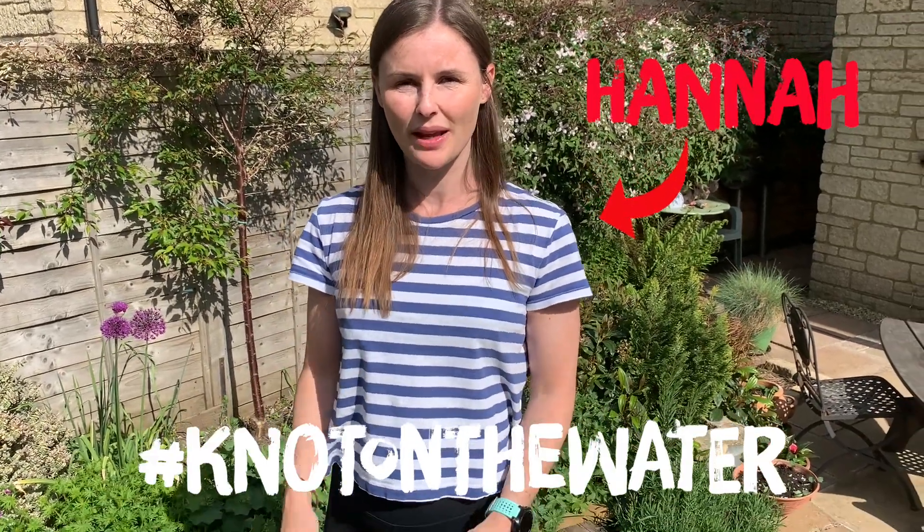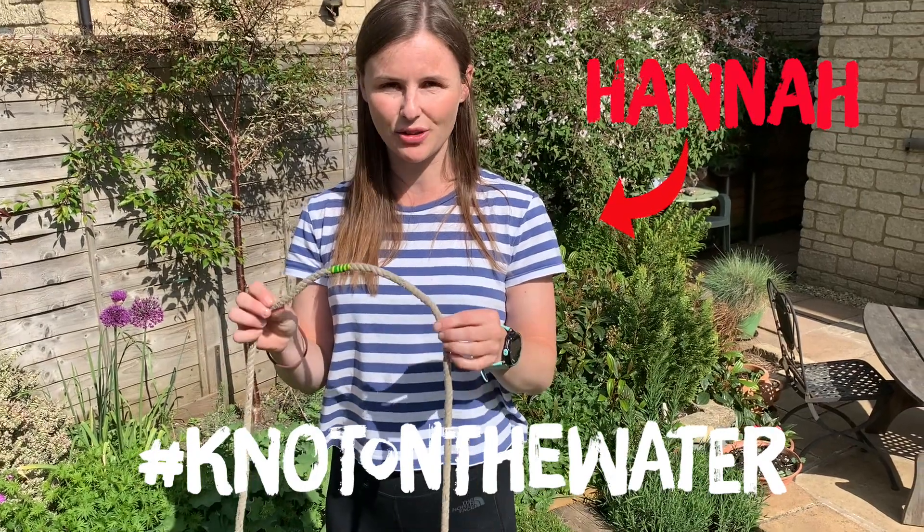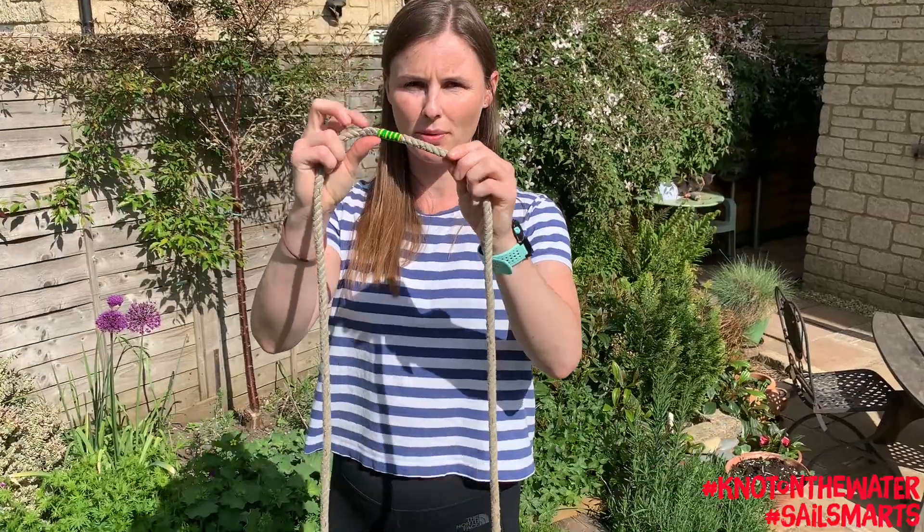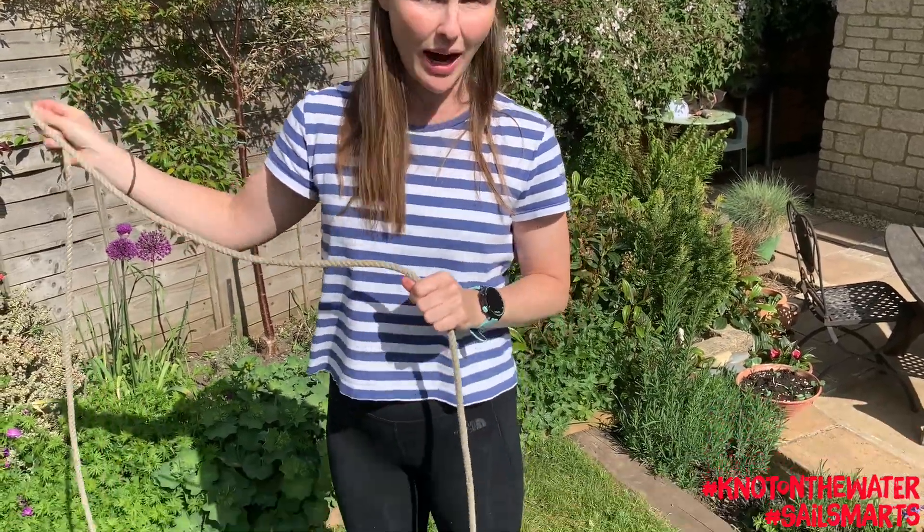Hi everyone and welcome to this week's edition of Knot on the Water. This week I'm going to show you how to tie an interesting knot called the sheepshank, and this is used when you've got a damaged bit of rope that you need to use, maybe if you're anchoring.